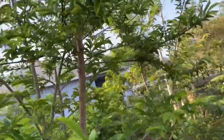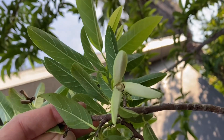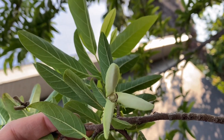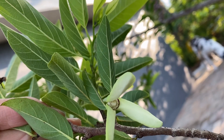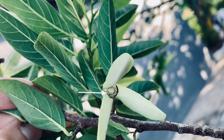Let me show you a male flower. This one is a male flower. It opened up all the way so you can see the male part of the flower, and that's where you have to collect your pollen so you can pollinate other females.